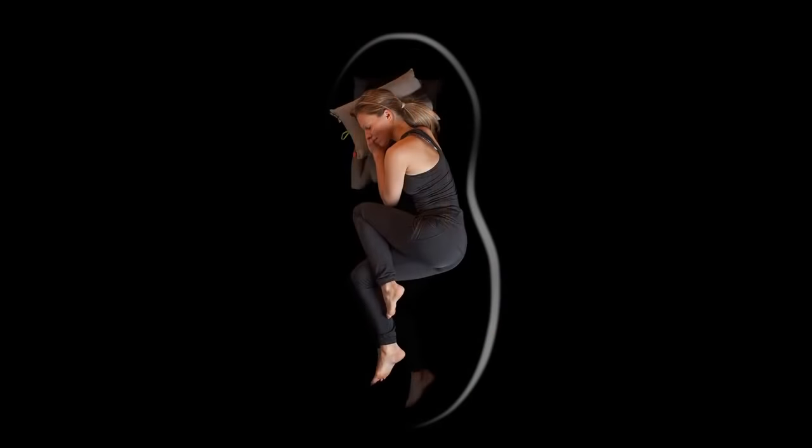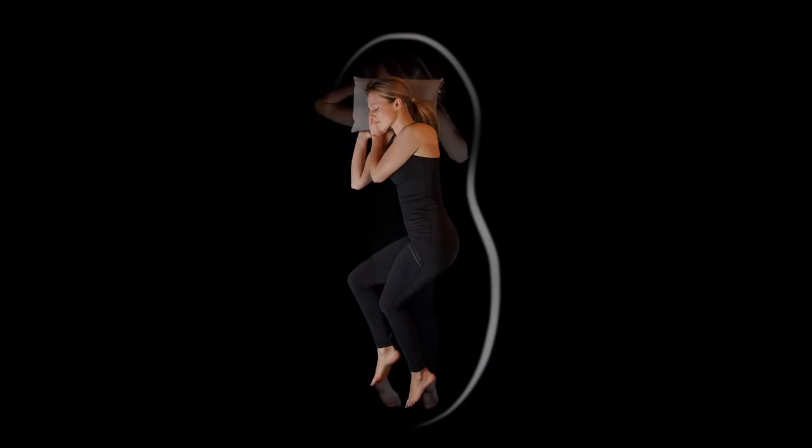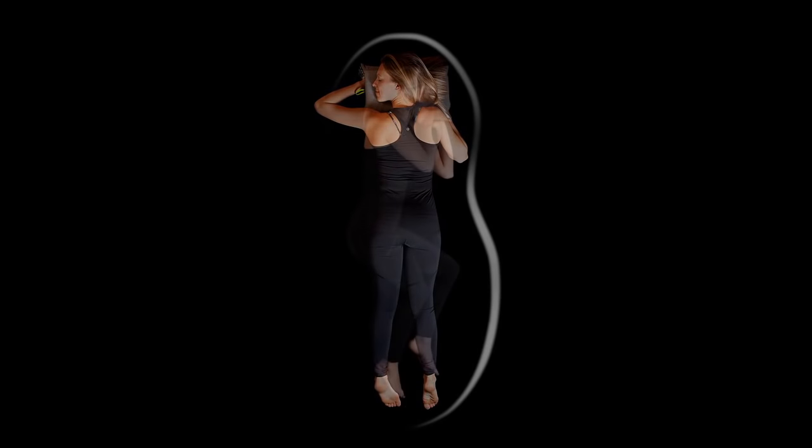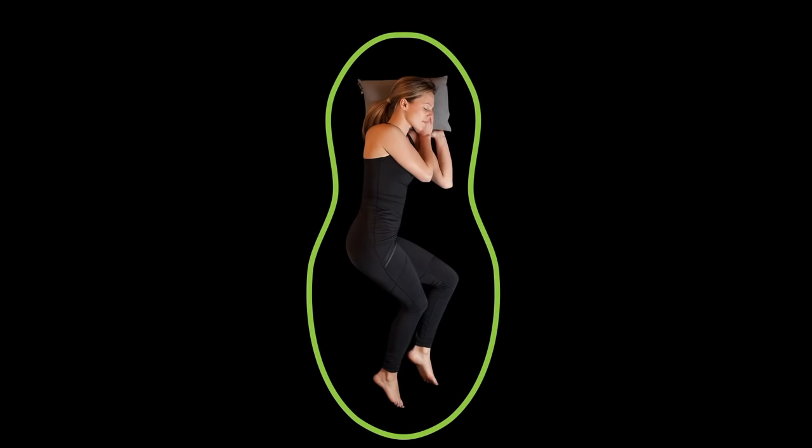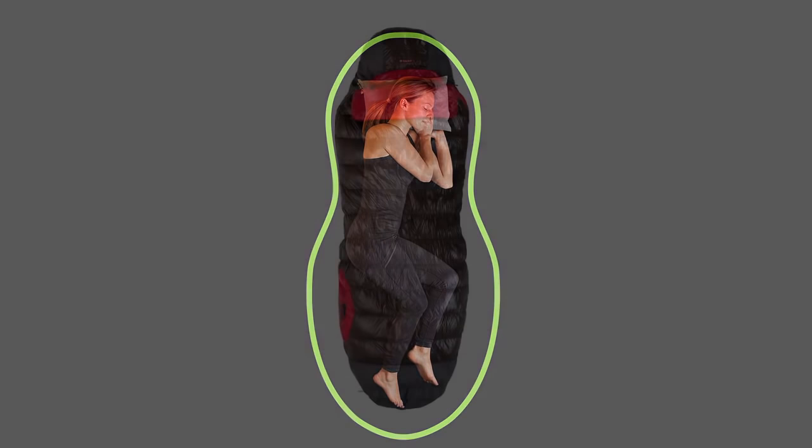Over the course of a night, most people reposition themselves at least five times, often spending time on their side in a running position. Our unique spoon-shaped bags have more room in the knees and elbows to support a natural range of motion, providing a better night's sleep.